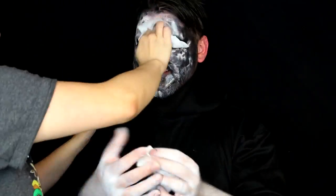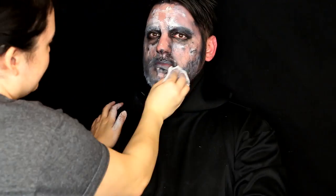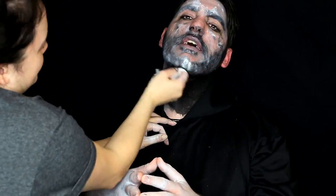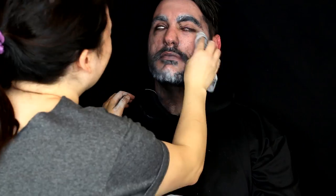My favorite makeup removers are Target's brand Sonia Kashuk eye makeup remover and micellar water — Garnier makes one at drugstores, and there's also the Bioderma. I tried to get as much makeup off him as I could. It's always a fun process taking off makeup on someone else, although I always have them wipe their own eye because I don't want to accidentally put too much pressure and hurt their eye. Thanks for watching — I'll see you guys later. Bye!